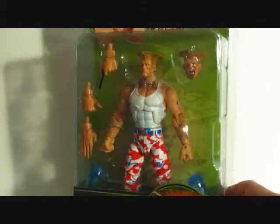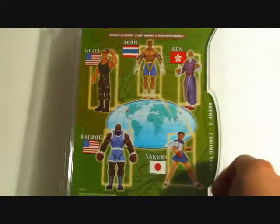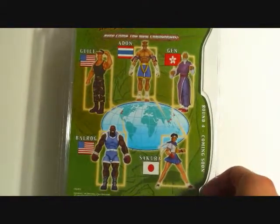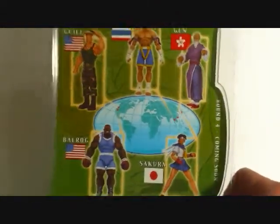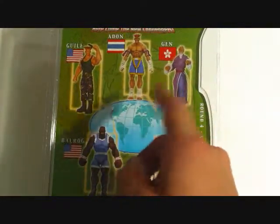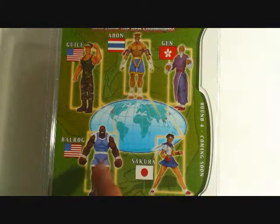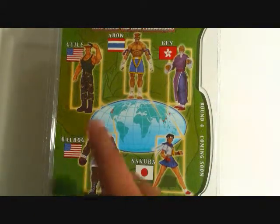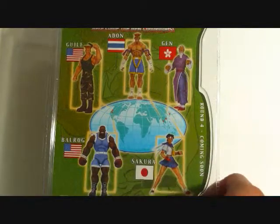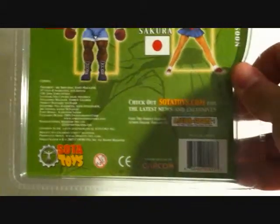I really like the uniform on this one. On the top there it's got a picture of Ryu. If you look in the back, we've got the other figures from the series. You can see we've got Adan, Jen or Gan, a regular Guile, Balrog - I really want to get all the variants of Balrog, they look really cool - and here's Sakura. It says Round 4 coming soon, and again this is by Soda Toys.